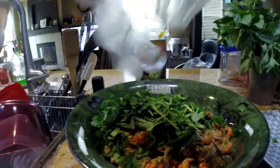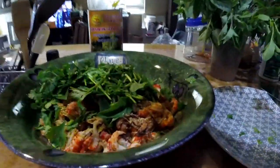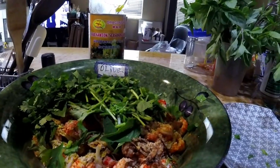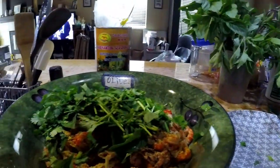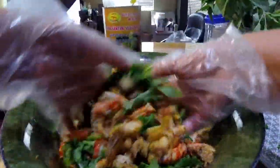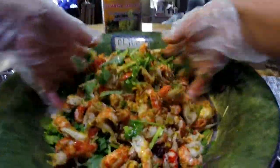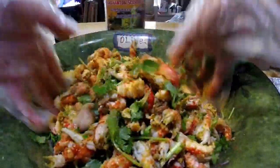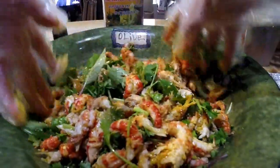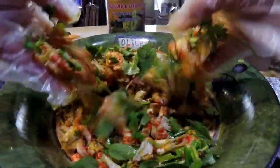Mmm, that smells so good! Got the fried garlic in there, the fried onion bulbs.